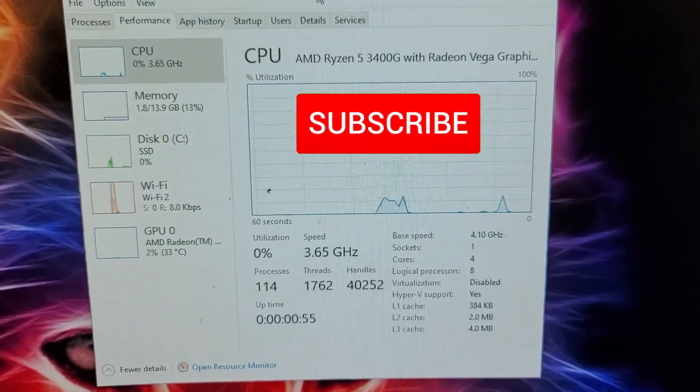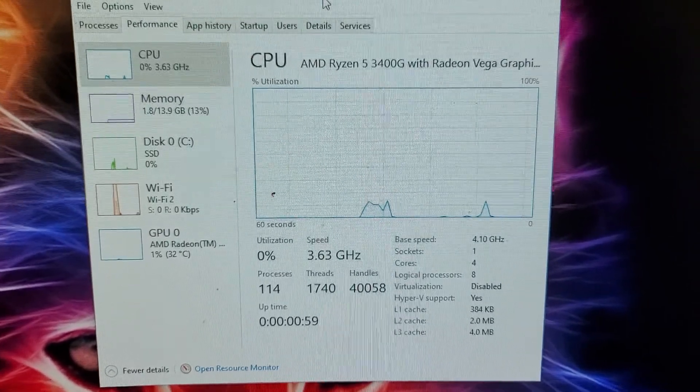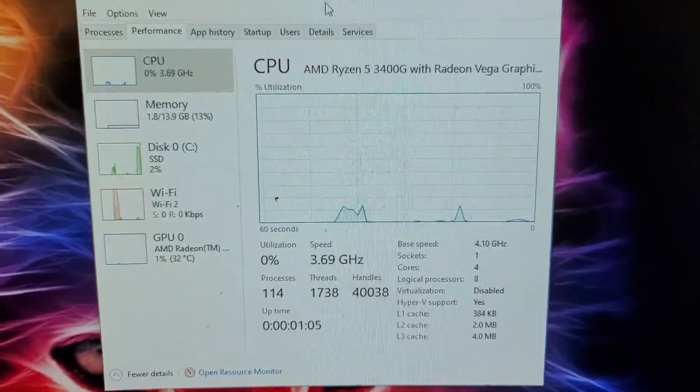It's time to overclock — which I've already done. You can see right there the base speed is now at 4.1 gigahertz. Let's see if it makes any difference on Cinebench and Shadow of the Tomb Raider.